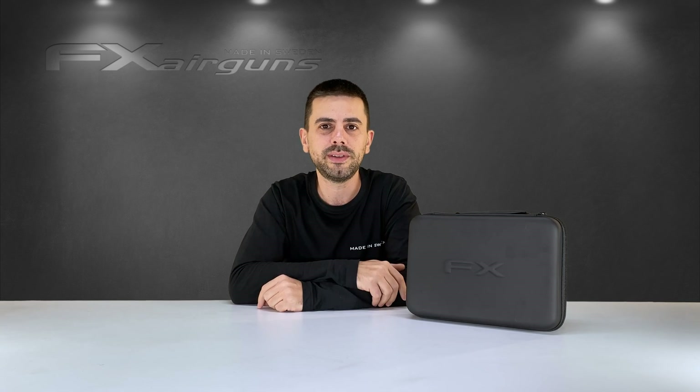The FX True Ballistics Chronograph probably is the best chronograph on the market at the moment. In the coming videos I'm going to show you everything you need to know about this chronograph and what it can do, and that's a lot more than you might think.